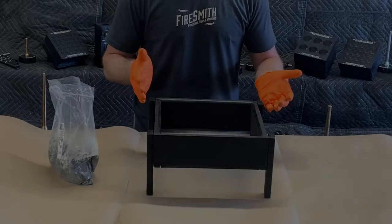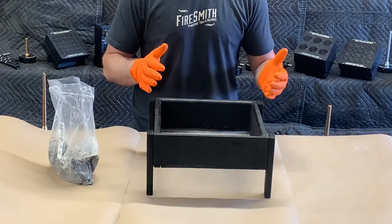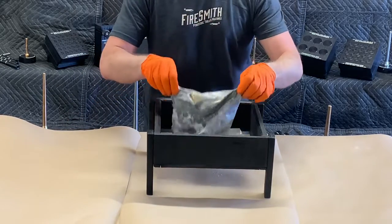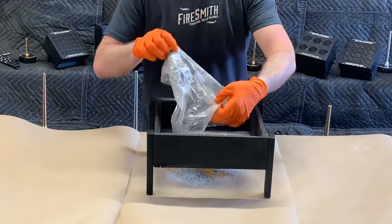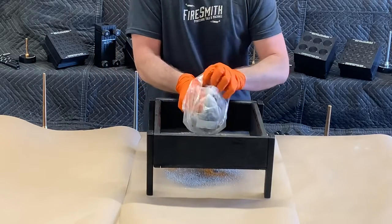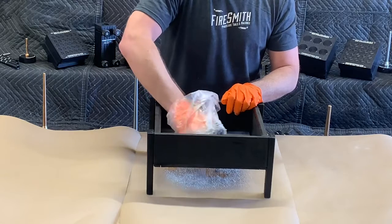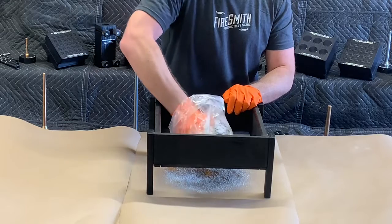Now it's time to screen our strobe fuel. I prefer to screen my fuels half a dozen times, as that seems to produce really consistent results time after time. So what we're going to do is take our rough strobe mixture that we just added the vaseline lacquer thinner to, dump it out on our screen, and start screening it. Flip our bag inside out so we can get everything off of here. I'm not grating — I'm not forcing any of this mixture through the screen. I'm just moving my hand around, letting it fall through on its own.